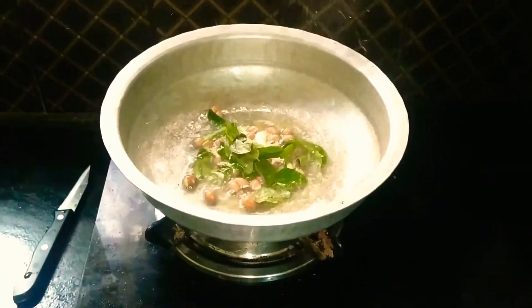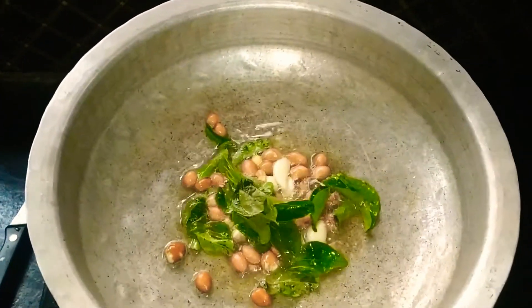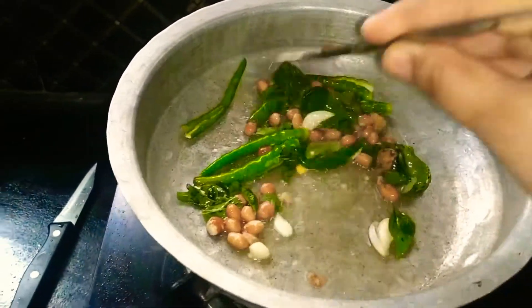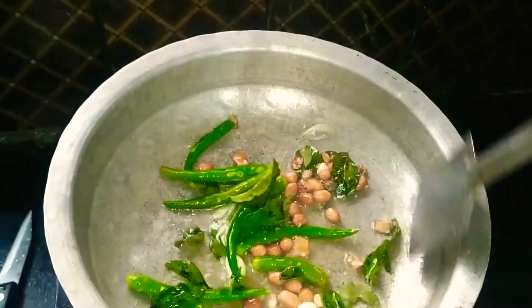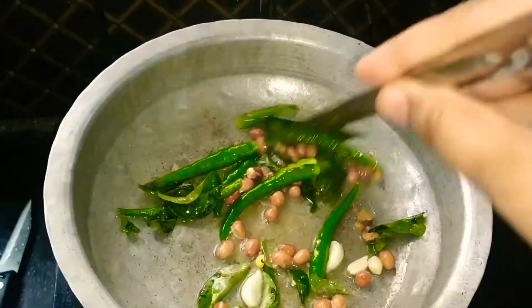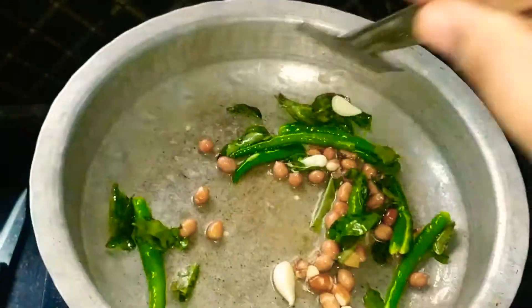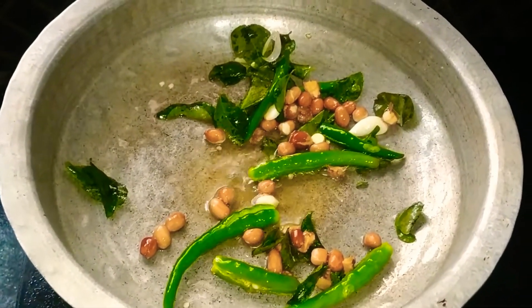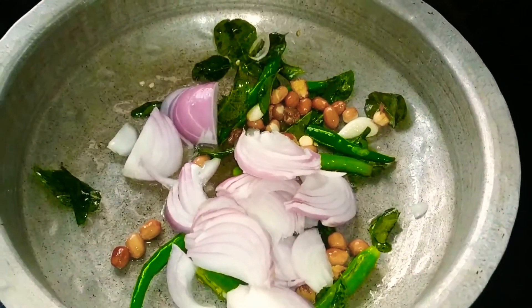We will cook the food for a few minutes. We will add the onions. We will add onion — it is small size onion. Cook the food for a few minutes.